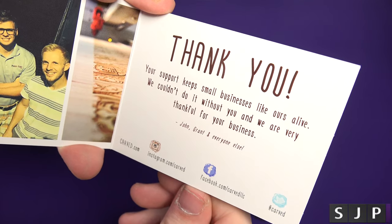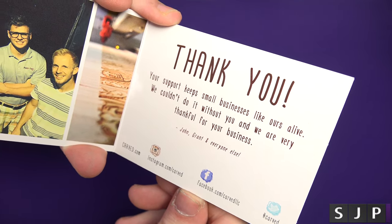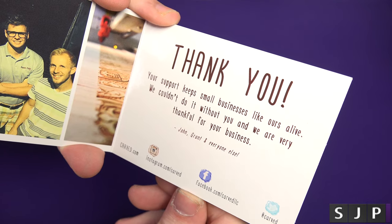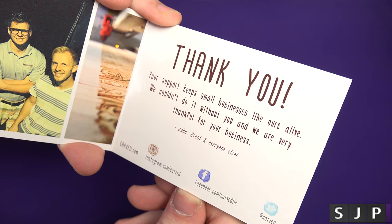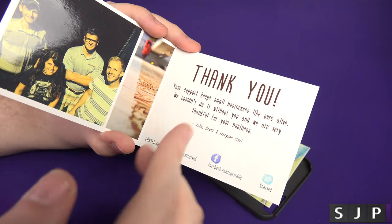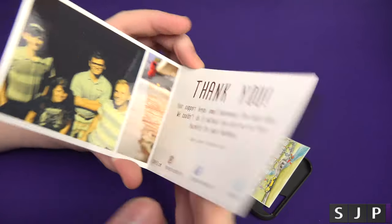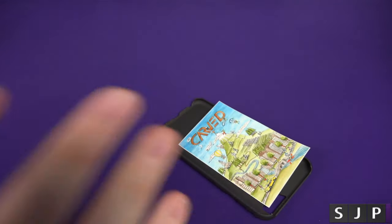Just saying a personal thank you — your support keeps small businesses like ours alive. We couldn't do it without you, and we're very thankful for your business. That's from John and Grant and everyone else at Carved. It's these little things that make me go: awesome company, go support them, go buy some of the cases. There are loads of different ones to choose from.